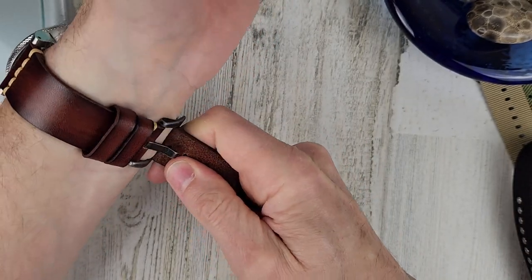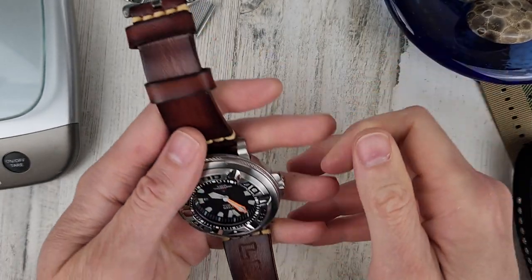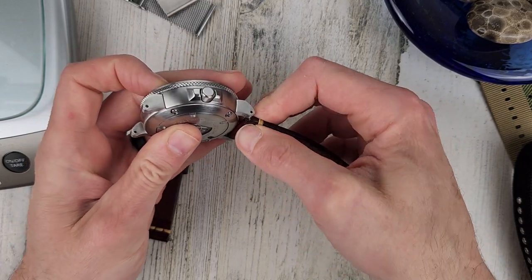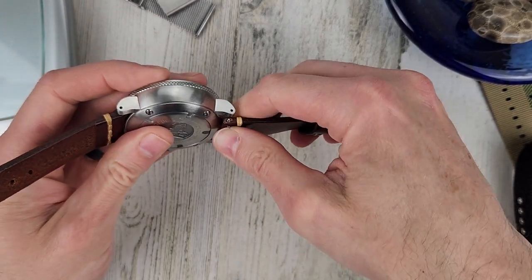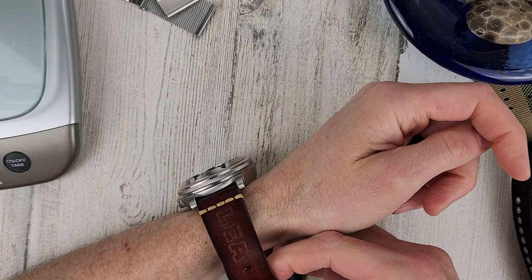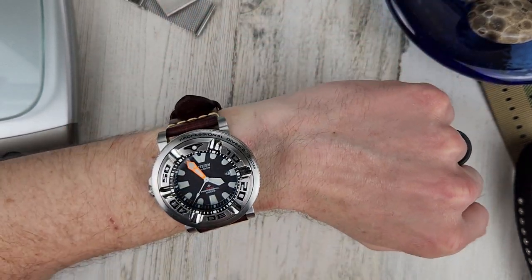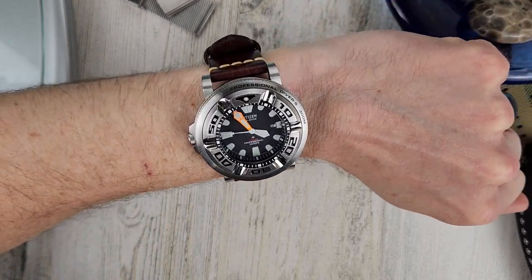I have a small wrist. I feel like I have this on upside down — yeah, I do. The crown on the wrong side always throws me off. There we go, let's try this again. Good thing they're quick release. That feels a little better. Now you've seen an Ecozilla on a leather strap.